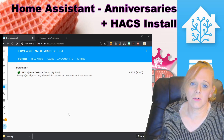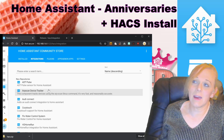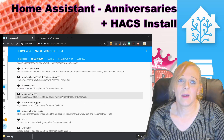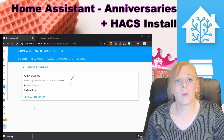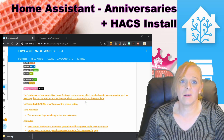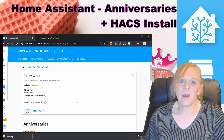The next thing we're going to do is install my anniversary sensor. Go to Integrations in HACS, which lists all the integrations you can download. You're free to scroll through and install or remove them as you like. Find the anniversary sensor — once it's finished loading information about the integration, you can read all about it and visit the GitHub repo by pressing Repository, or press Install.